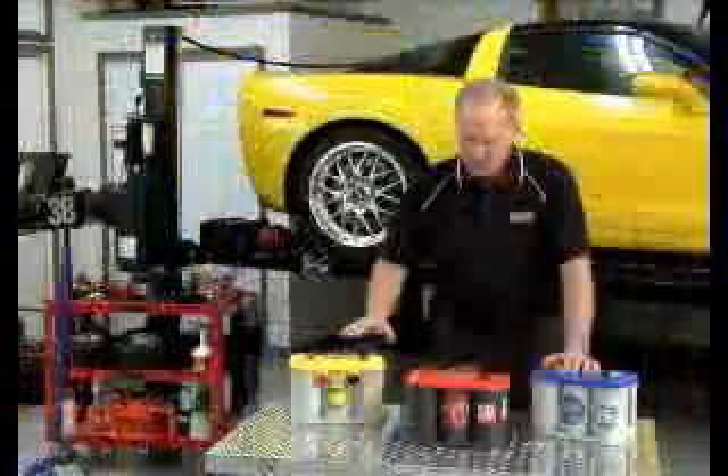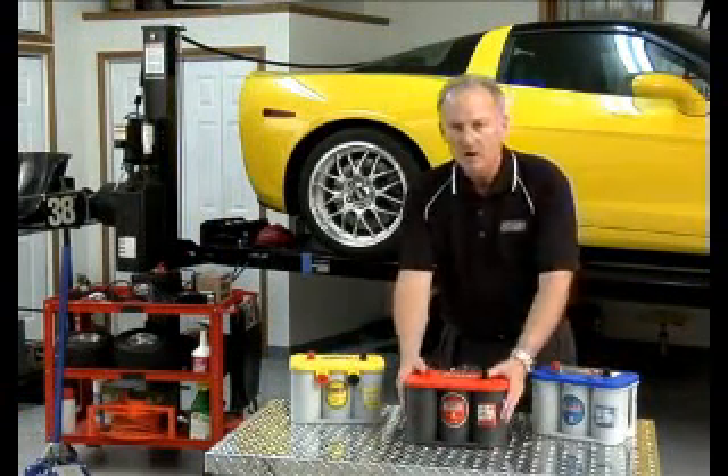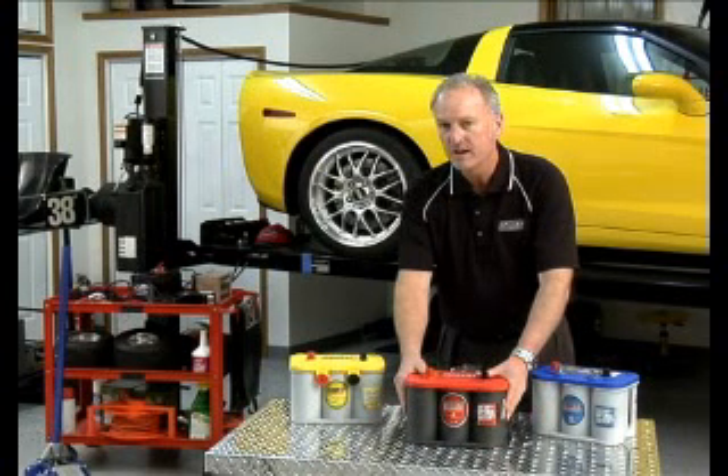So for dual purpose, high electronic use, the yellow top is the best choice. If you've got a boat, choose a blue battery. If you've got a typical car without a lot of high-drain electricity, the red top is the right choice.